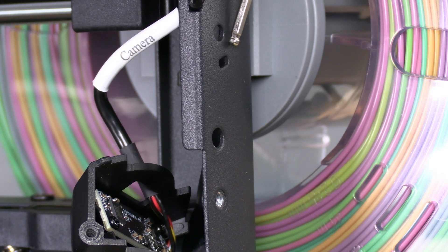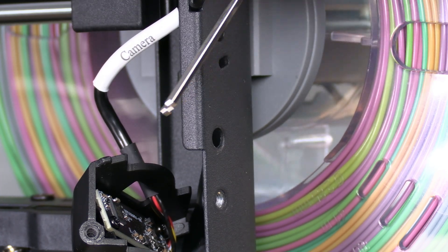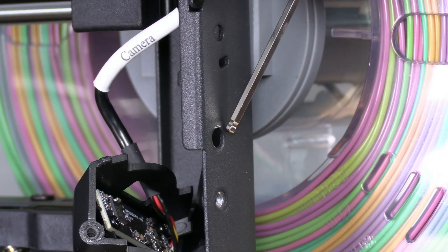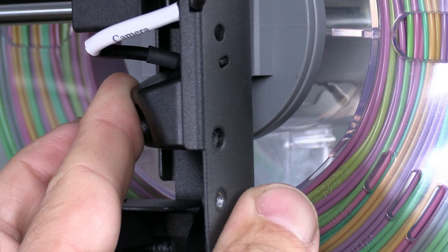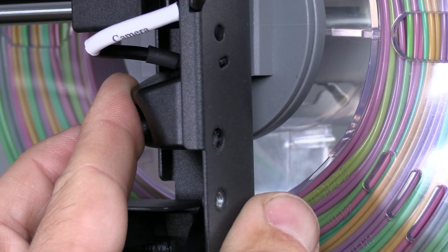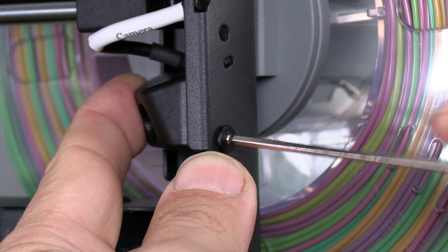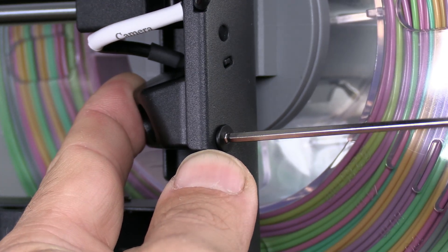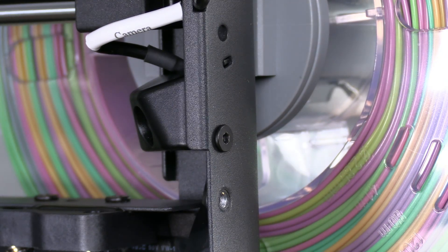You will notice this slot in the printer frame. This tab goes into this slot and we use this screw to mount the camera. The tab is very small, but you can get it in place. Use firm pressure to keep that tab in the slot while you tighten this screw. Don't overdo it — the threads on the camera are plastic.